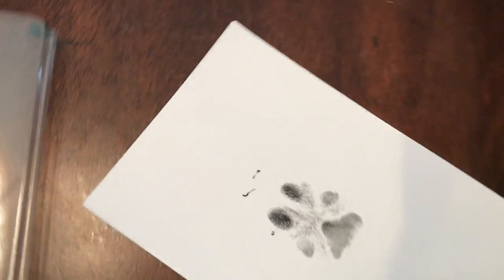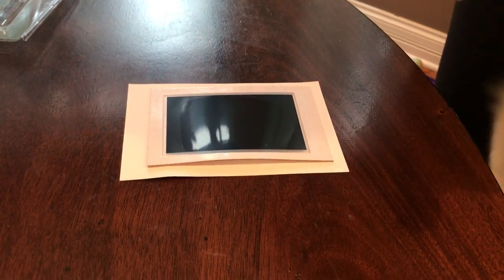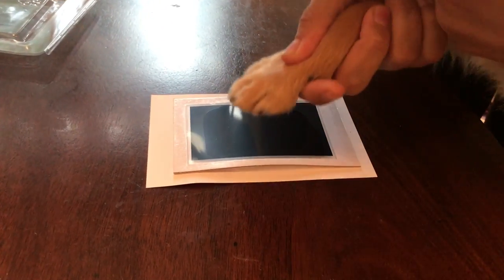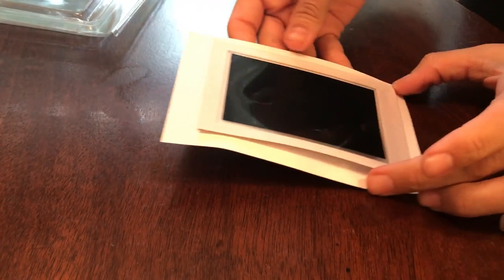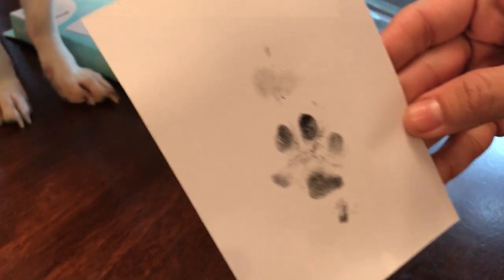So now let's try somebody else. We're going to write down Bashi's name so we don't get them mixed up. Okay, now it's Lulu's turn. Let's do Lulu's little paw. There's Lulu's paw — push down. And his paw is done. He kind of touched it a little bit more. So there's Lulu's paw print.